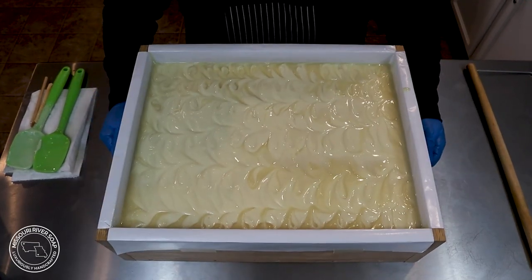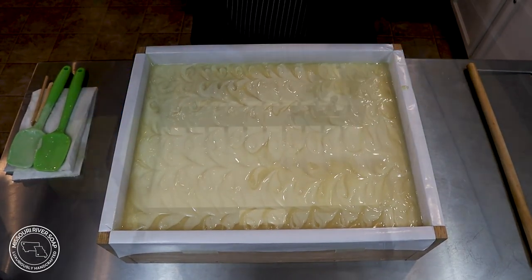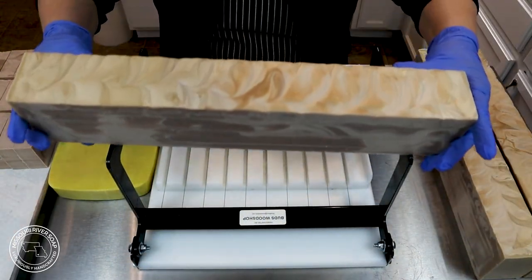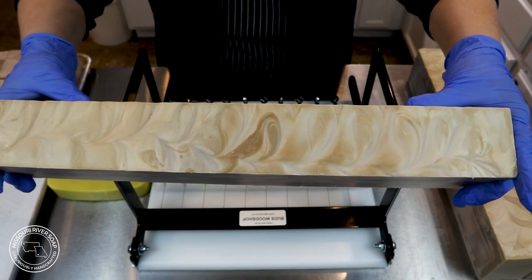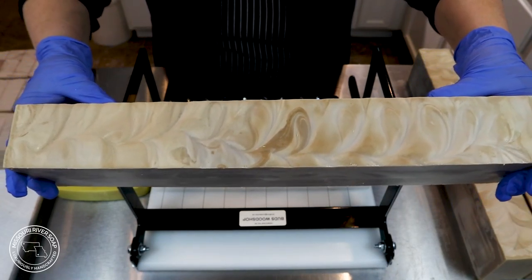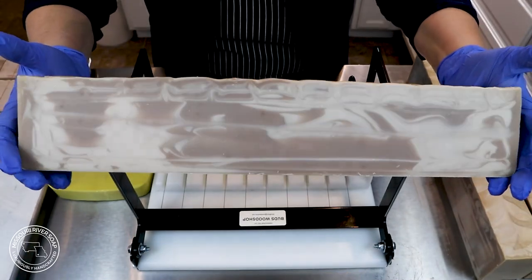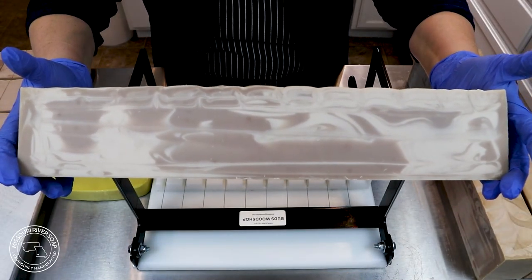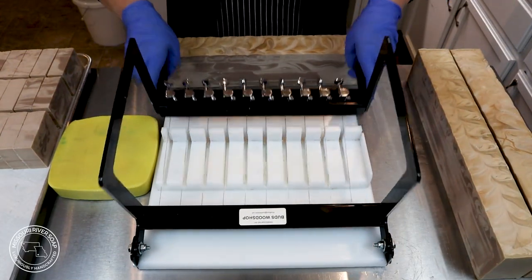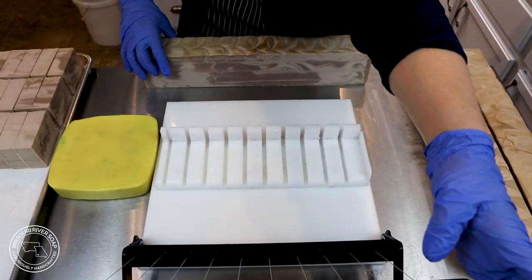So I'm giving it a good smack or doodle to break up any air bubbles that might be in there. It's been a little while and it's time to cut this soap. You can see the discoloration on the top of this batch — that's where especially I would have liked to have done it like I did previously. But every time I make a batch, I learn something new. And so I learned that I like to make sure that the whole batch has titanium dioxide.